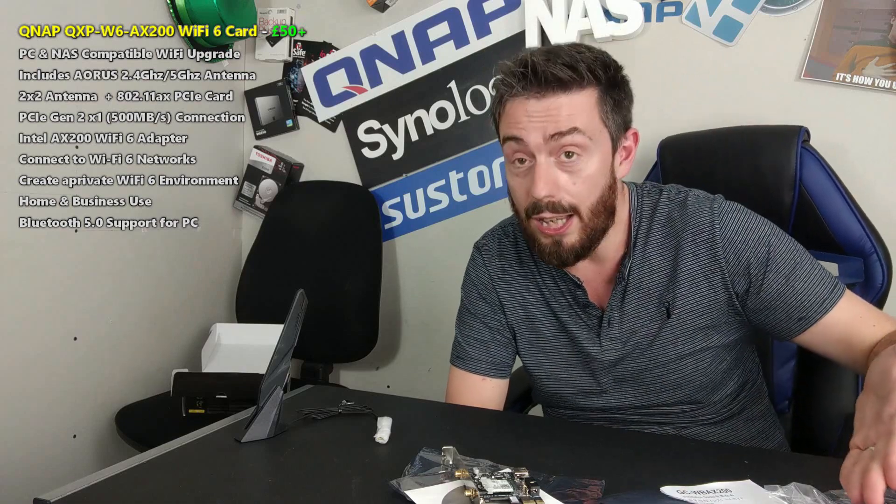Thank you so much for watching. I hope you guys have enjoyed this. Do go into the description where there's a link to NAS Compares and the hardware review of this, which we will update with a software overview closer to the time. Do visit the guys at span.com if you're interested in getting wireless upgrades to your NAS. Not only are they the NAS experts, but they give you free pre and post-purchase tech support and will tell you if you actually need it — they won't just sell it to you. Click like if you enjoyed the video, click subscribe to learn more, and I'll see you next time.